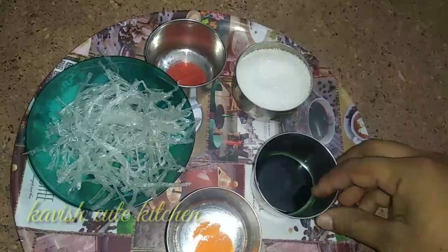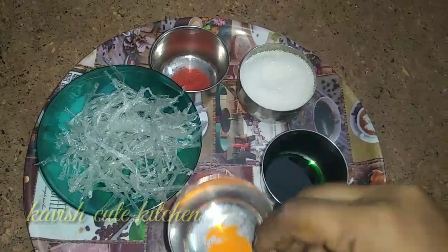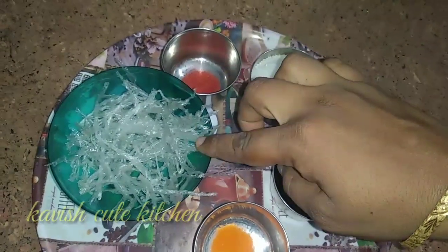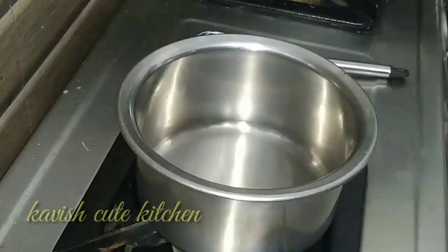Okay friends, let's see how it looks. This is a green color and this is a yellow color. You can give it a green color, and you can mix the flavor. When you add the gel,